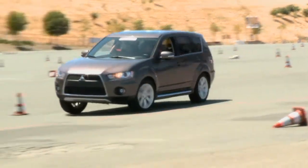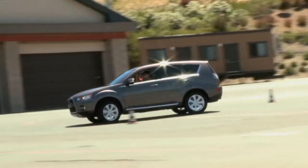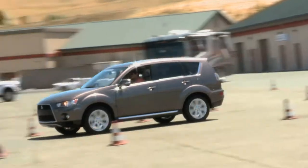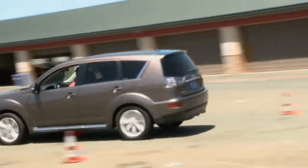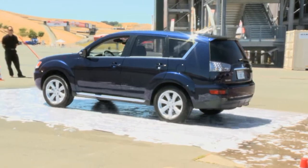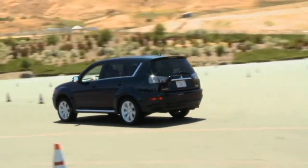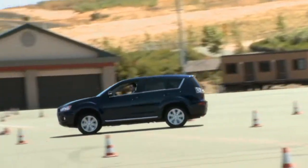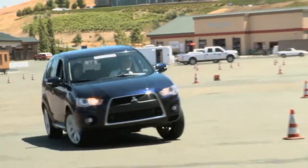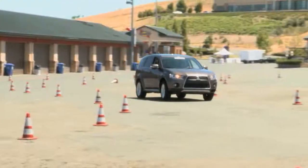This course is really designed to highlight the viability of the super all-wheel control system in the Mitsubishi Outlander GT. This exercise highlights the fact that at its core, Mitsubishi is an engineering company. They've come up with a very unique solution for this vehicle — custom-tailored, not a generic system like other manufacturers would employ. It really highlights all the know-how that Mitsubishi has gained throughout years and years of World Championship competition.